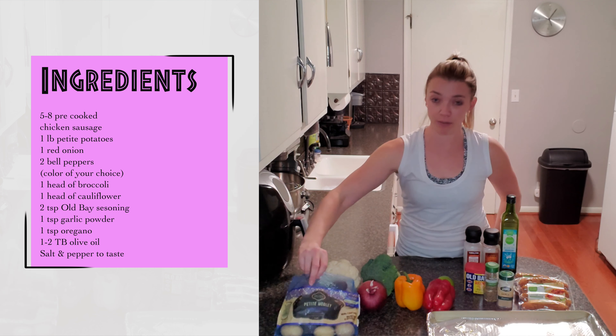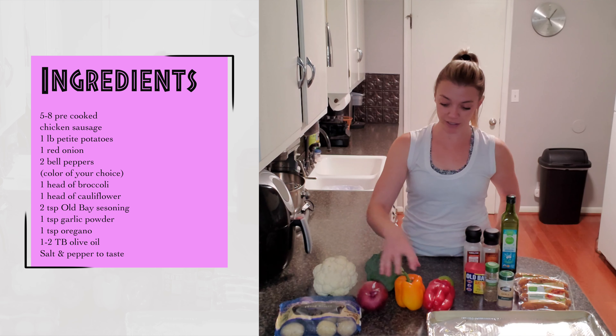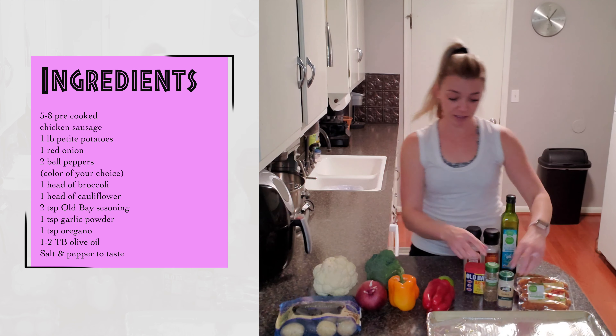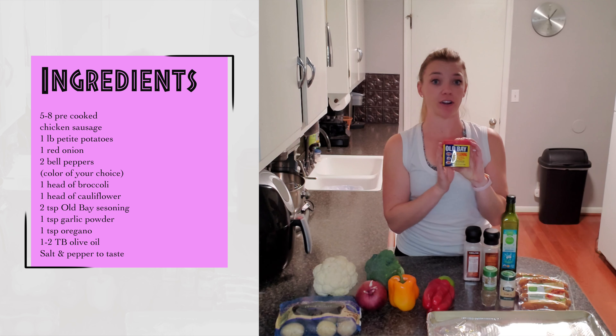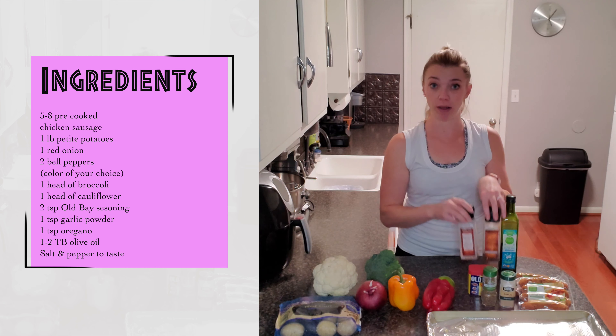We've got some petite potatoes, cauliflower, broccoli, red onion, orange bell pepper, and red bell pepper. And then for seasonings: garlic powder, oregano, Old Bay seasoning — my favorite, it tastes great on everything — and then salt and pepper, of course.